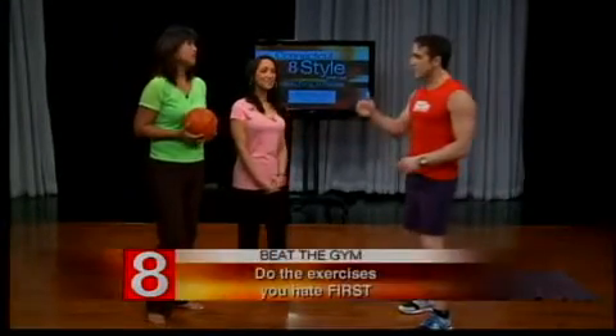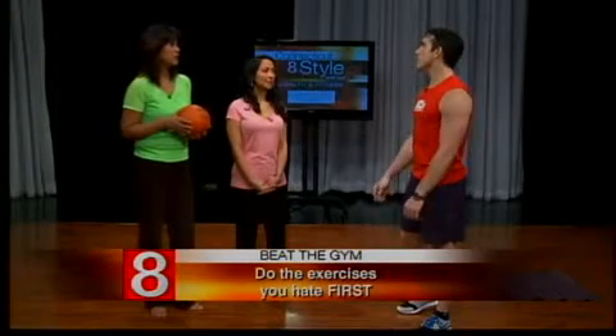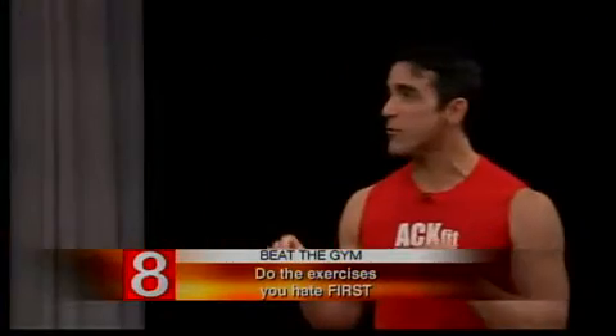Do them at the start, because you're not going to do it at the end — just get it over with. When you hate to do a movement, that's the movement that's going to change your body. I don't like doing squats. A lot of women hate squats, but squats are not bad for you. Bad squats are bad for you. Squats are one of the most effective leg exercises.